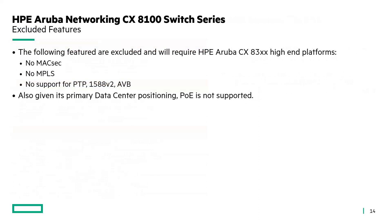There are a few excluded features on this switch: it doesn't have MACsec, it doesn't support MPLS, and it doesn't support PTP. And of course, as a data center switch, it doesn't support PoE either.